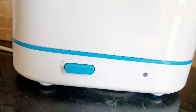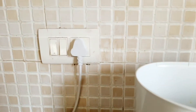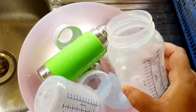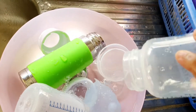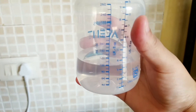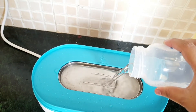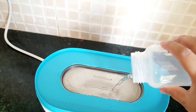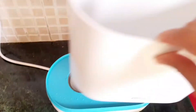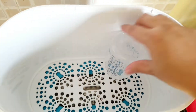You need to put it in a place where you have close access to a socket where you can plug it in. To sterilize your bottles, you first need to wash them with hot water. Then you need to add 100 ml of water in the bottom tray. You can use just the bigger box, just the smaller box, or both of them as per your need.